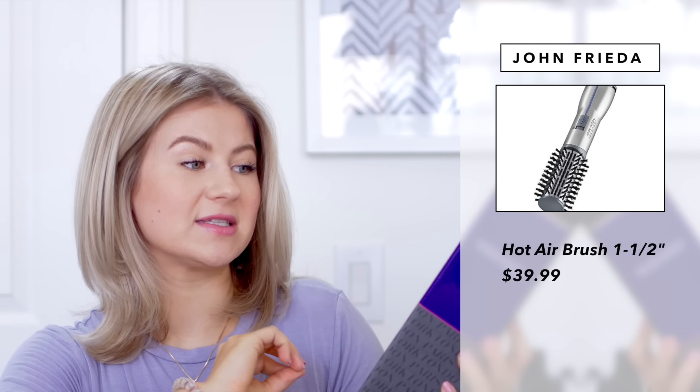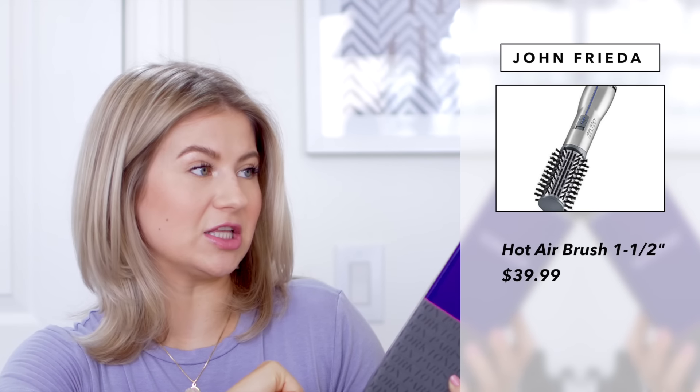I'm excited — a lot of these were recommendations by you guys. I'll quickly go through them, give you the price, the spiel, what they do, what they say. So let's start with this one. This is by the brand John Frieda, and this is their Frizz Ease Salon Shape Advanced Ionic Technology Hairbrush. It's their one and a half inch titanium ceramic hot airbrush. It has two heat settings plus a cool setting — three heat settings total. I bought this on Amazon for $31.97.